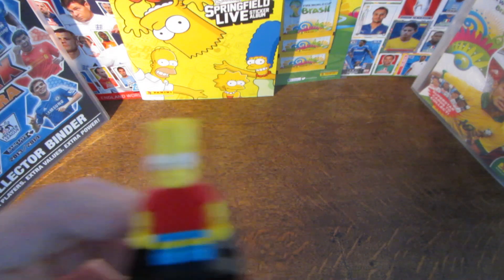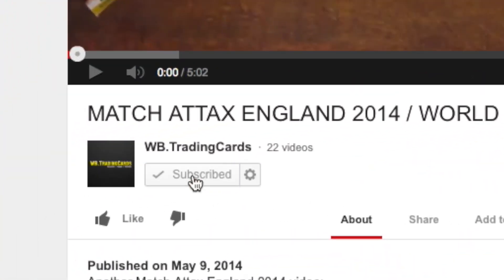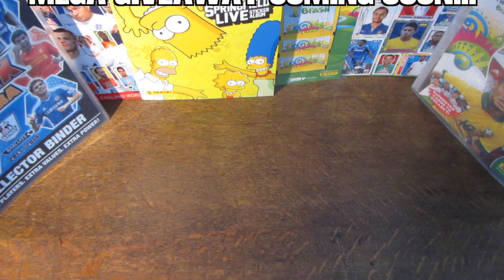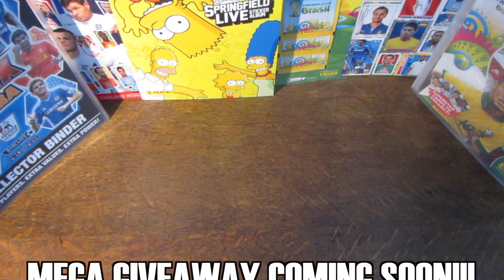I'll see you guys in the next video. Make sure to subscribe so you don't miss any other Simpsons minifigures videos, and I will see you guys then. Thank you so much for getting me to 100 subscribers in just over a month — that is so amazing, guys. Thank you so much, and I'll see you next time. Bye!